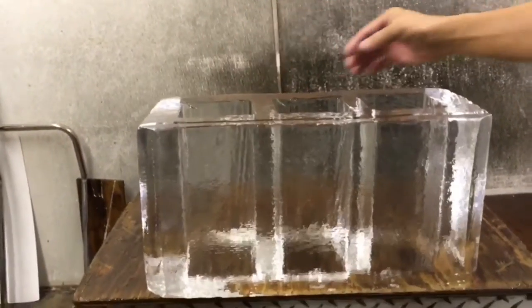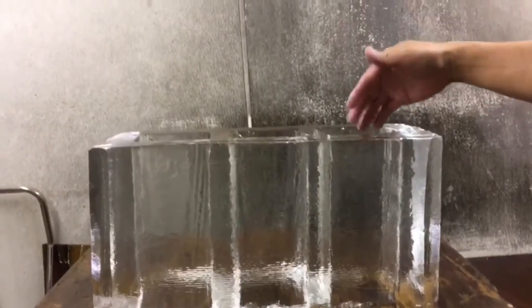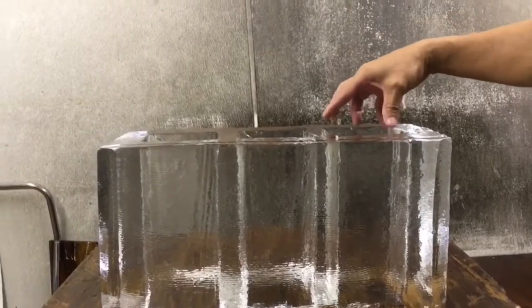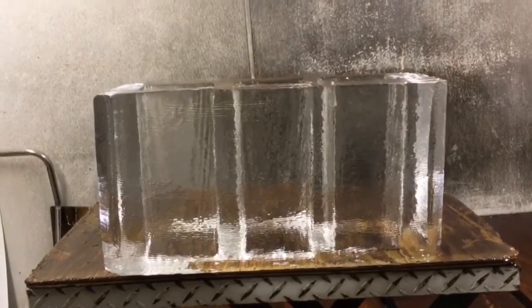Round bottles can fit in, square bottles can fit in — squares are actually better. It's so much faster. I used to try to cut rounds but it was way too hard and took too long. But it's super clean and super fast and easy.